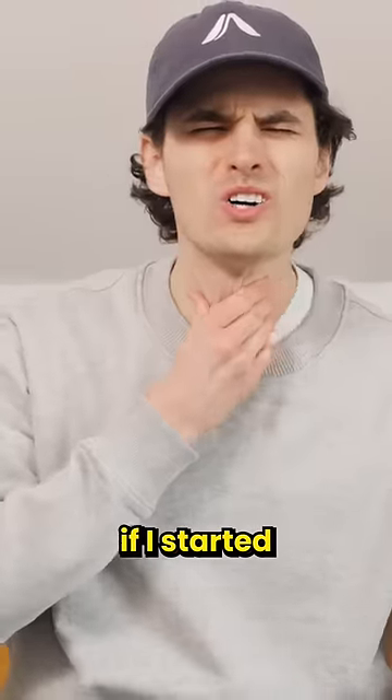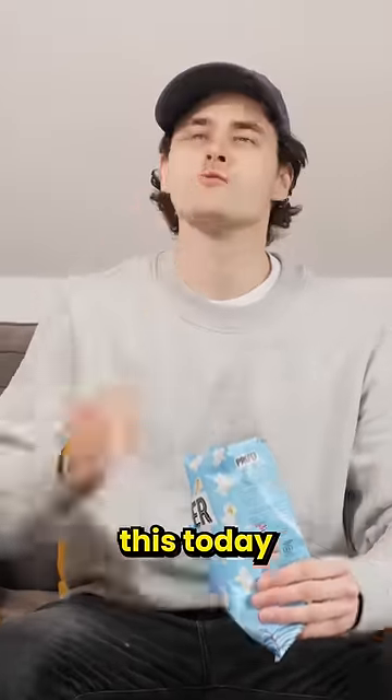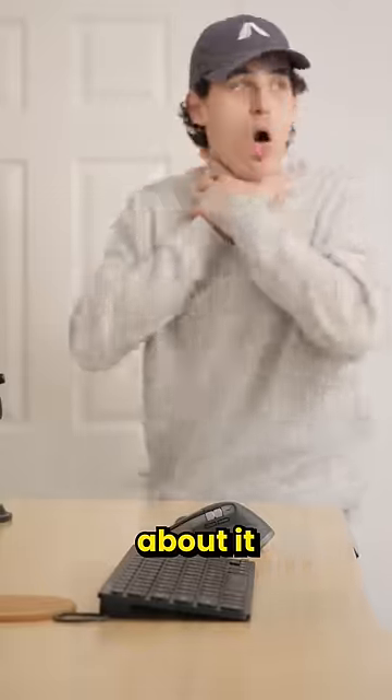I've always worried what would happen if I started choking with no one around. But after learning this today, I now know I can do something about it. Which is why...